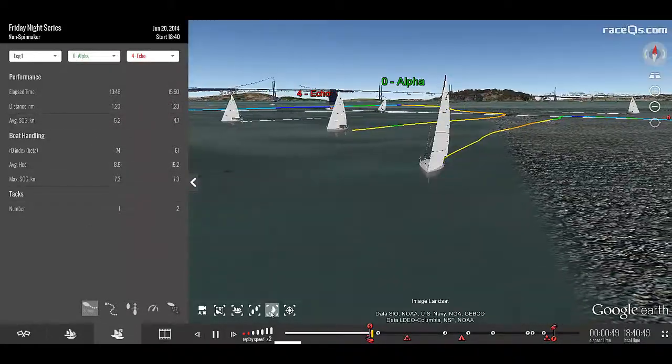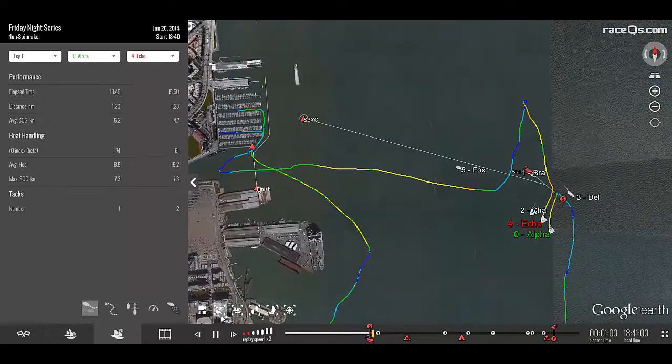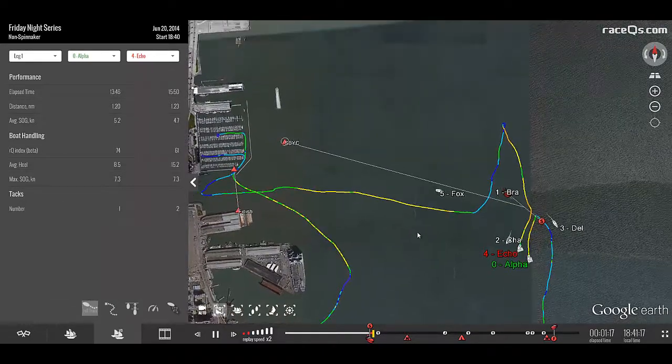It's also a really easy way to see how well you're doing on your tacks. I like to switch to bird's eye view, and then turn on the track for at least 30 minutes, if not the full track, which allows you to see your entire race.